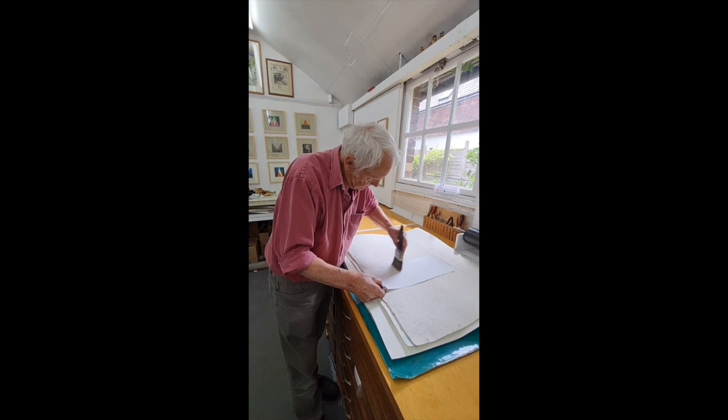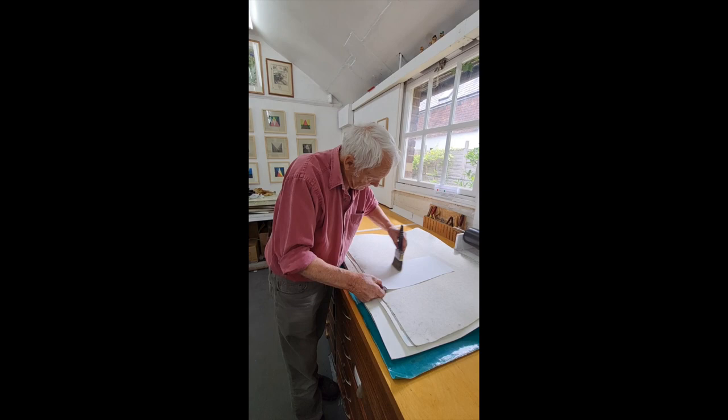I'm just brushing the surface to make sure it hasn't been a problem. And now we're ready to print up the layers.